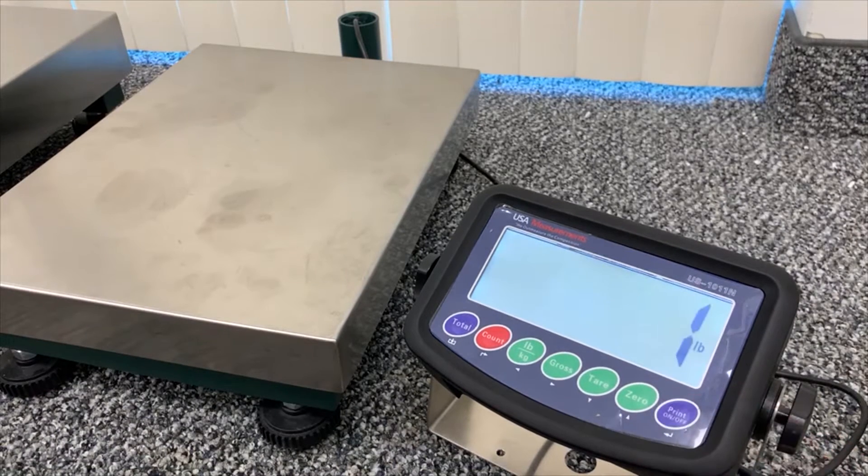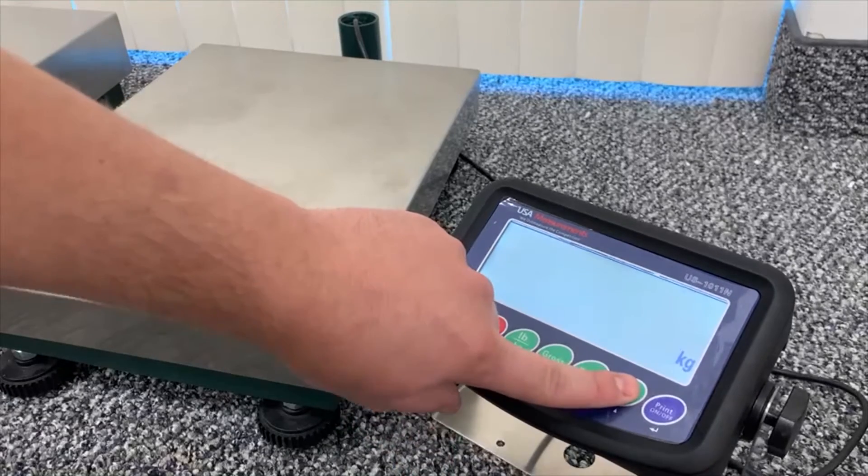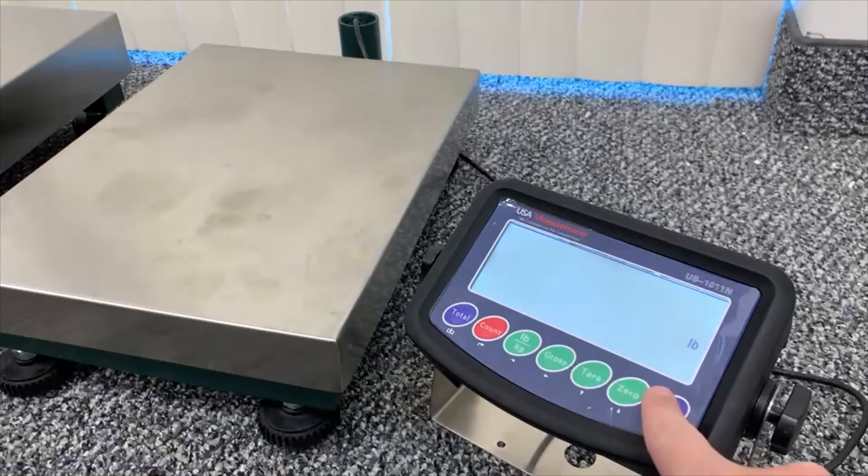Hit the print button, and now we'll be able to select the unit of measurement we want our indicator weighing in. One will be for pound, zero will be for kilograms. We're going to select pound for this video.